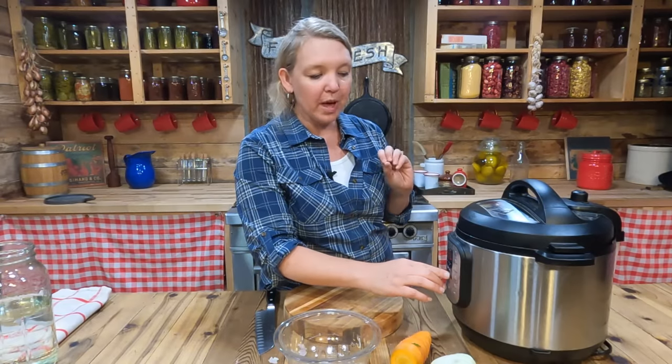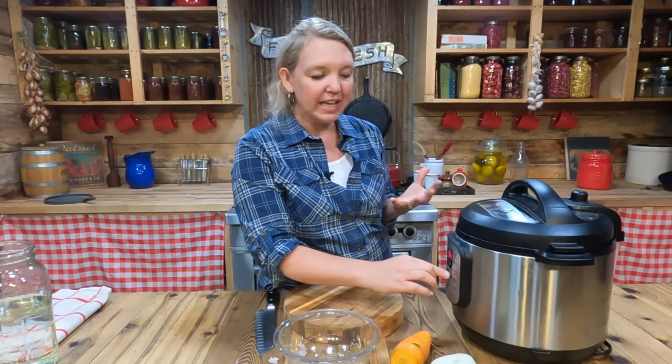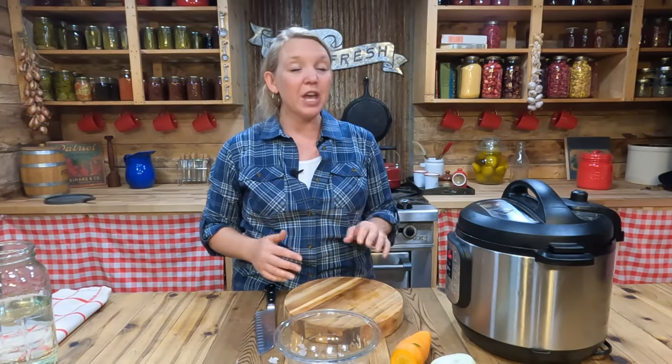Cooking on low pressure for two hours is going to help retain all those amazing benefits of the gelatin. Gelatin in your broth coats your intestinal lining and helps calm everything down. It also really helps to boost your immune system by helping with your digestion. Remember that about 75% of our immune system is in our gut, so taking care of our gut is not only going to help our digestive health — it's going to take care of our entire body and immune system.